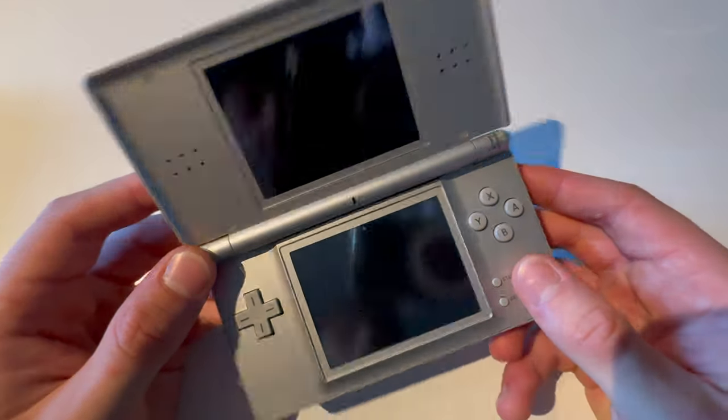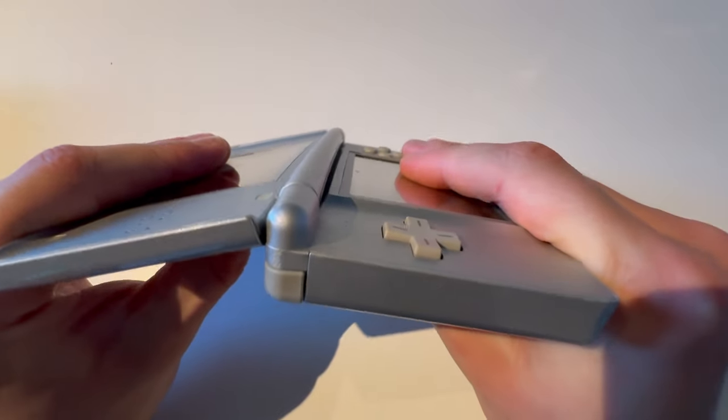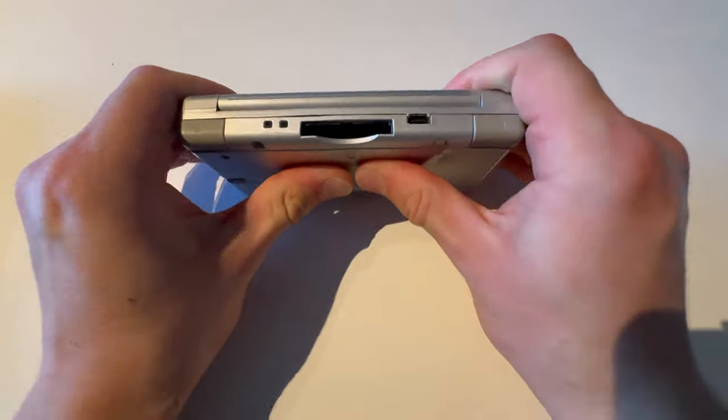Here, I have a DS Lite. Let's bend test it. My DS Lite, my choice — I just know it will break like that. Let's just try it like this.